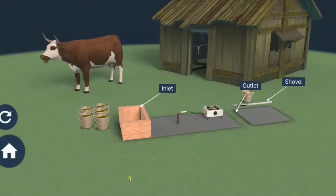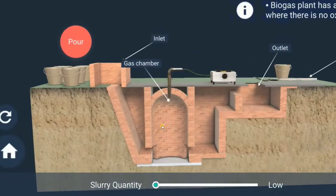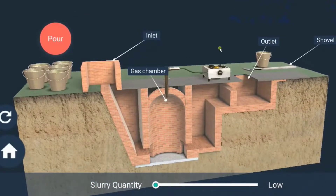Let's study about biogas plant. The plant has a dome-like structure built with bricks, an inlet valve and an outlet valve.